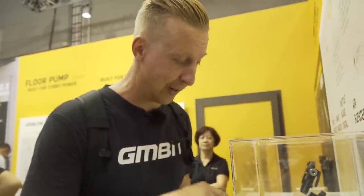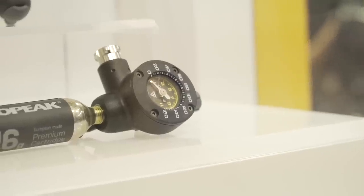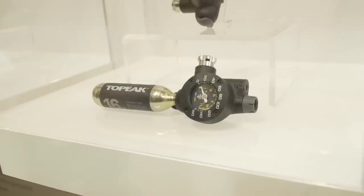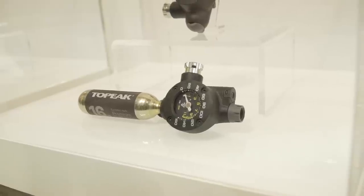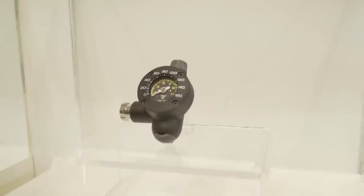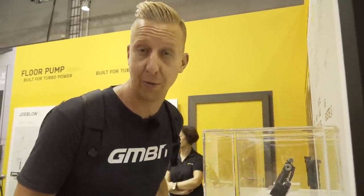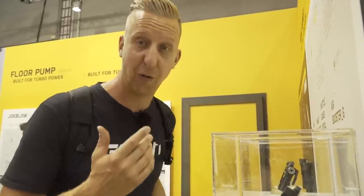Something really cool to see here at Topeak is this Air Booster G. This system is for use with CO2 cartridges. One of the problems with CO2 cartridges is you don't know how much air you're releasing at any time, even with those that have a valve. These have got a pressure gauge, so you can be really precise in the amount of air you're releasing into your tires. Topeak make a tool for everything you could possibly need.